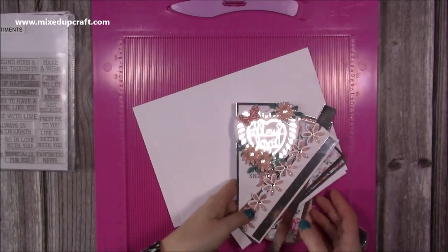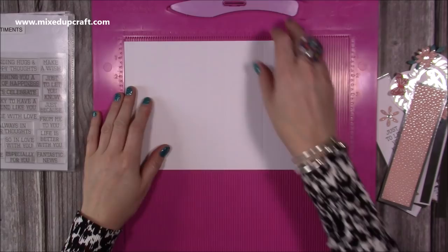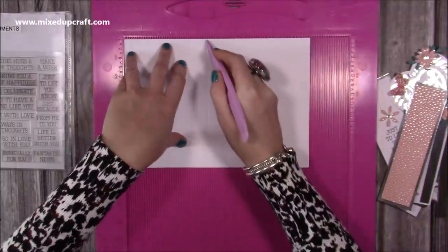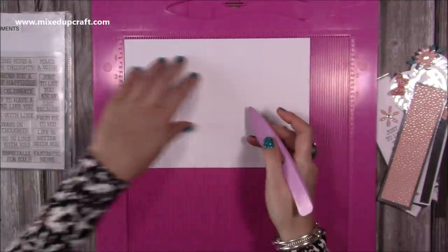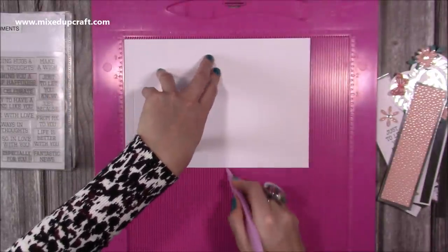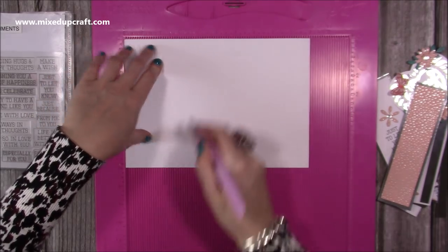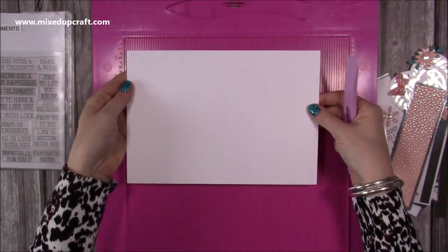I've already gone ahead and cut everything that I need, and I've also stuck some of the mats down, but I'll go through all that in a moment. For the 5x7 version you want a piece of 10x7 cardstock, and along the 10-inch side you're going to score at 0.5", 2.5", 4.5", 5.5", 7.5", and 9.5". Now because some of the folds will go in different directions, if you just flip it over and go over those score lines again, you're just squashing those fibres to make it a bit easier when we go to burnish them all.